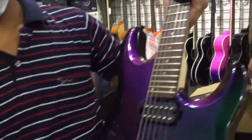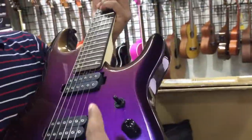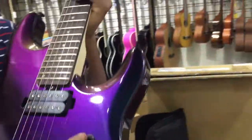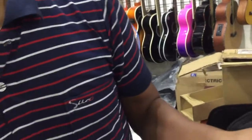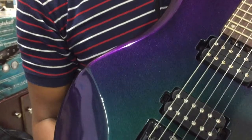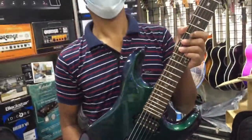Made in Indonesia. Solid body type, 24 fret, String Locker, Volume Tone, 3-way Selector, Pickup, Deuter Pickup, Breast Duty, Hamburger Pickup, Breast Duty and Breast Vermil, String Locker, and Reast Demonstration.